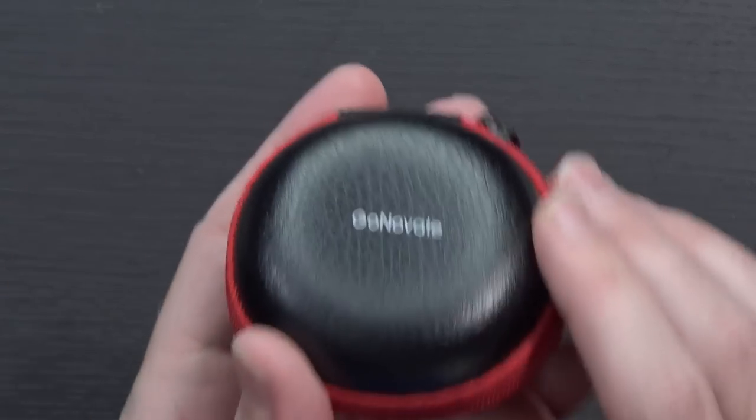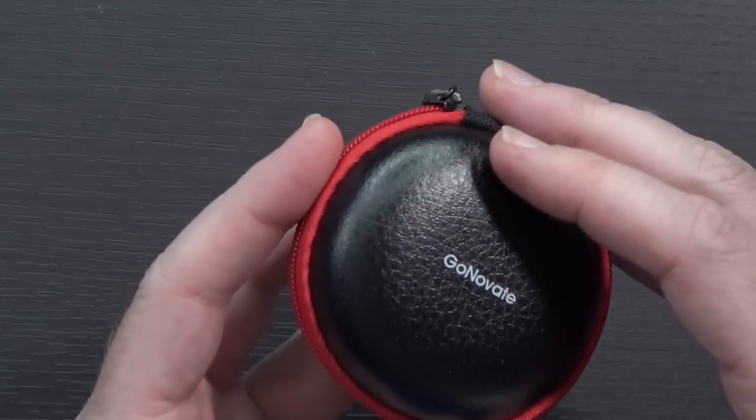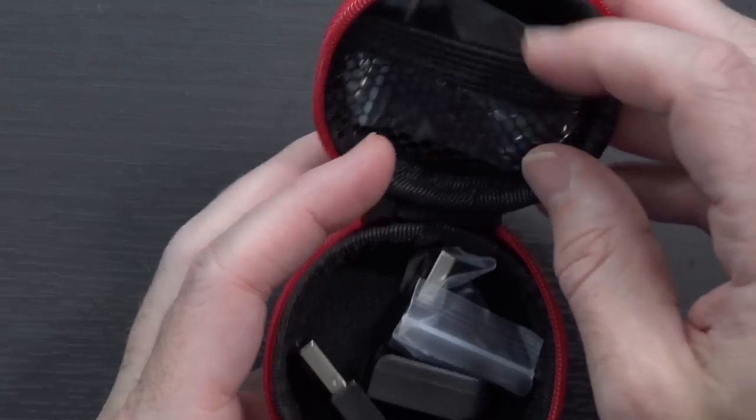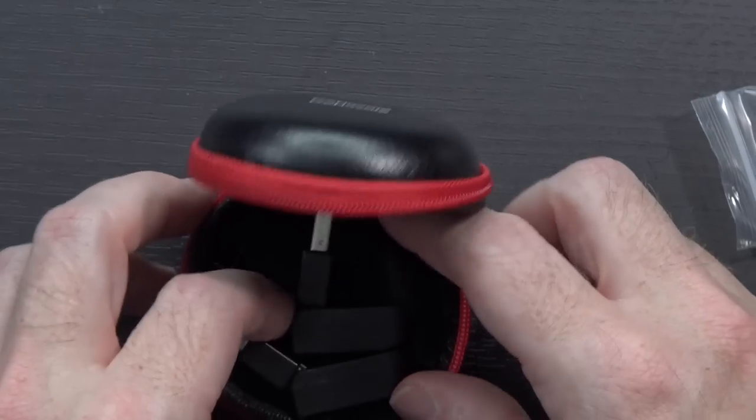You get this nice little case here with the earbud inside. For the size of the earbud, this is definitely kind of a big case, but you get a lot in here. Right here we've got some silicone tips — you can just replace them if you don't like the one that's included on it.